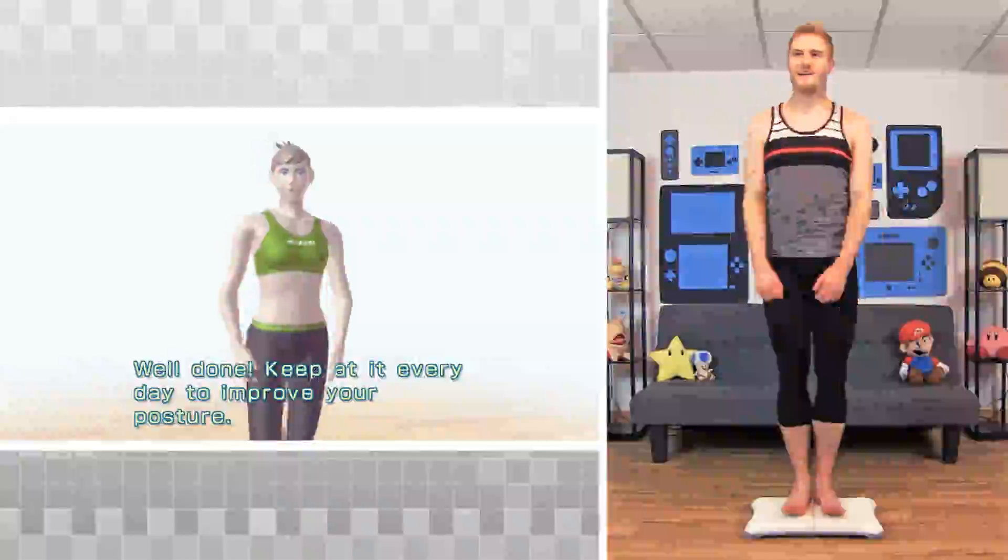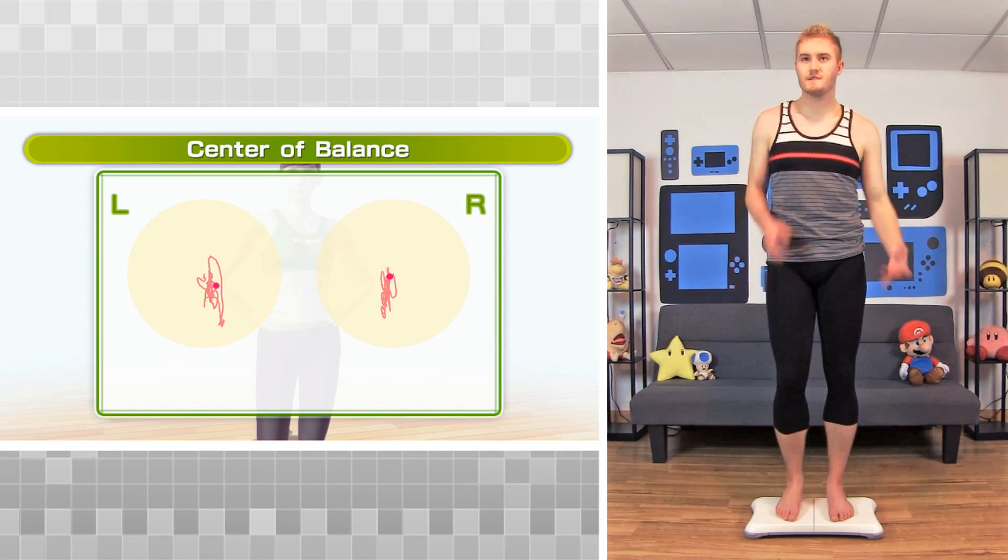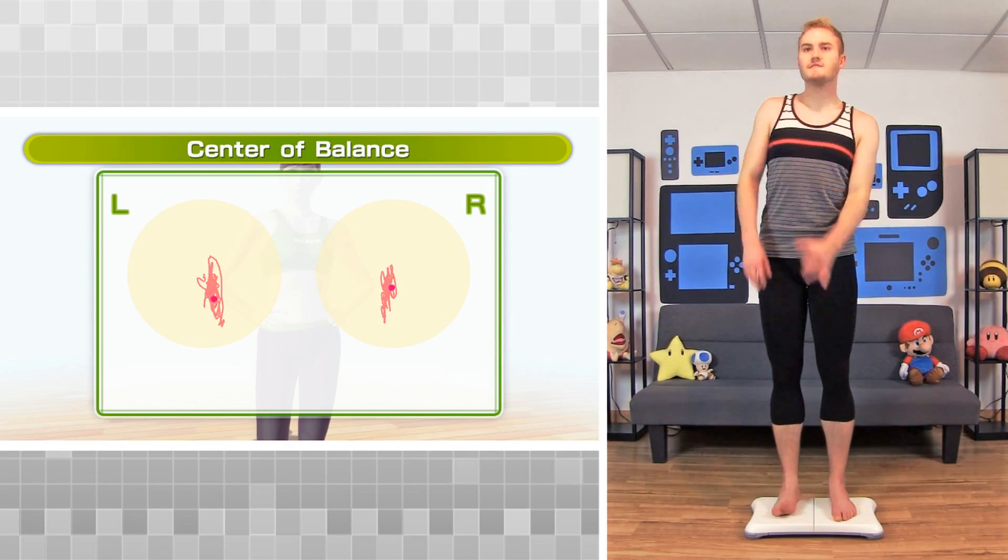Well done. Keep at it every day to improve your posture. That's right.